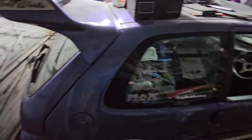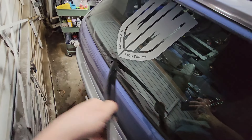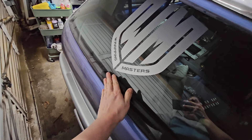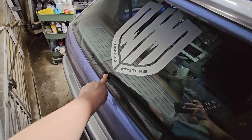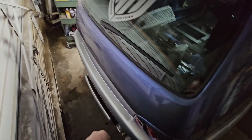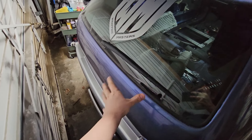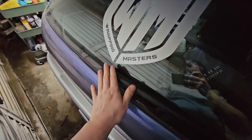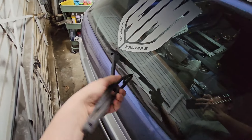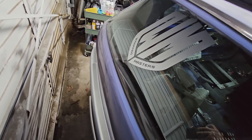Next on the list is to get rid of this ugly thing sitting on the back here. The 106 doesn't have this because this is a button to release the rear boot lid - we don't need that because we already have a button rigged up on the inside. Even though it's got the smooth tailgate with no handle or button, we can't be having this. It's ugly, horrible, and we don't need a rear windscreen wiper.